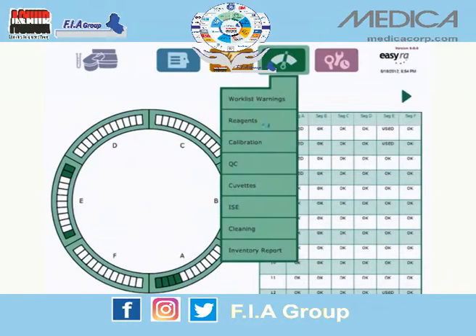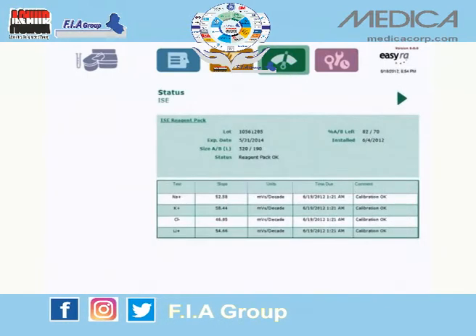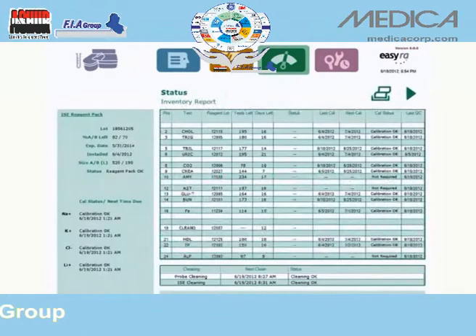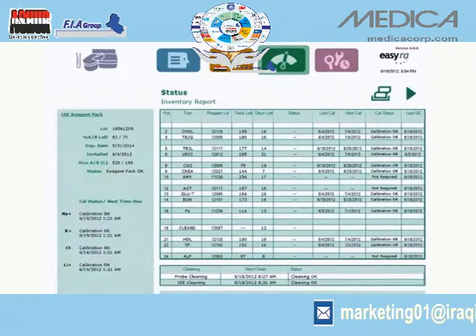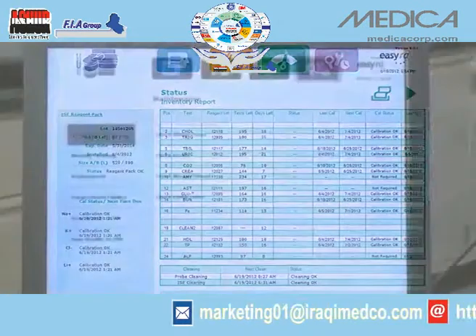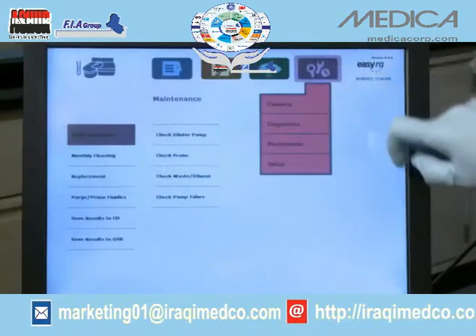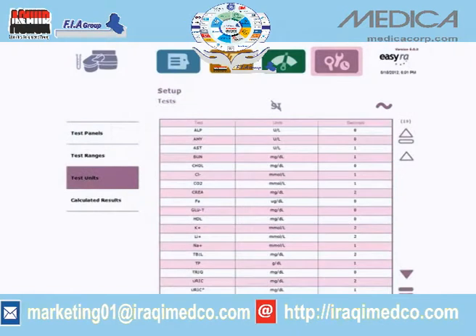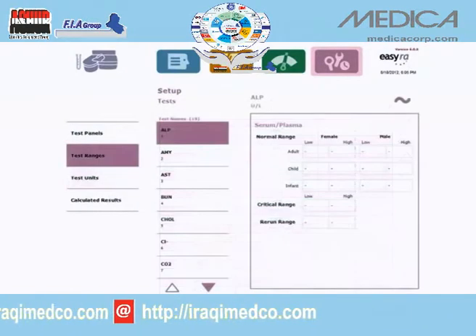Quickly review status messages associated with your current run. Using simple tables and graphics, you know the complete status of EasyRA prior to running samples and reporting results — all the information you need, when you need it. Configure and maintain your analyzer from one friendly menu.